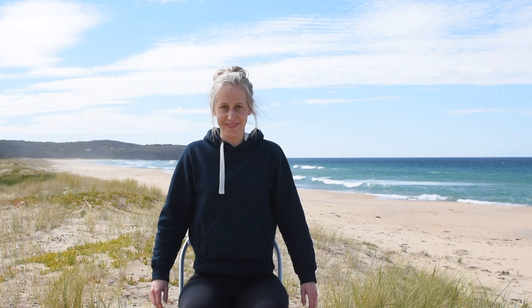Our first exercise is our shoulder rolls. With your arms by your side, roll your shoulders forward. Repeat three times and roll your shoulders backward. This is a great warm up to help loosen up the shoulder joints and neck muscles.